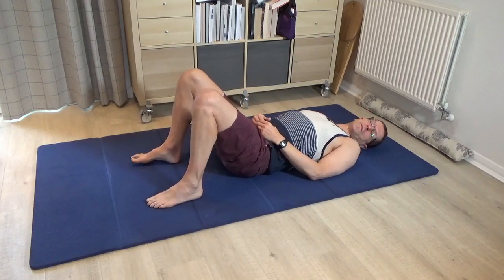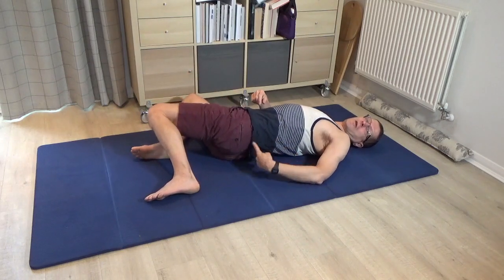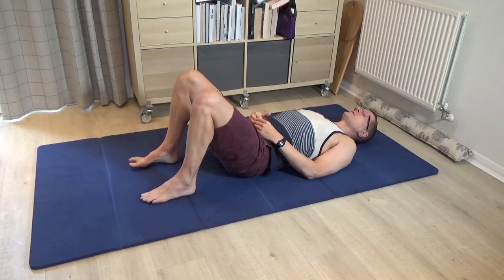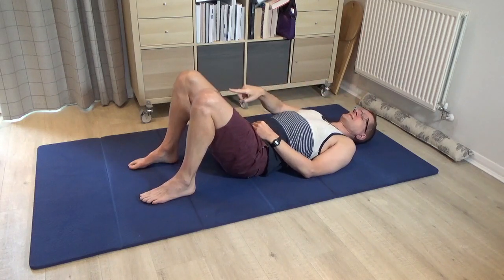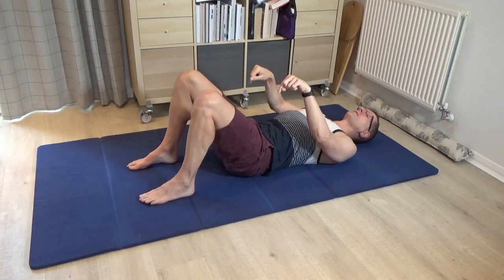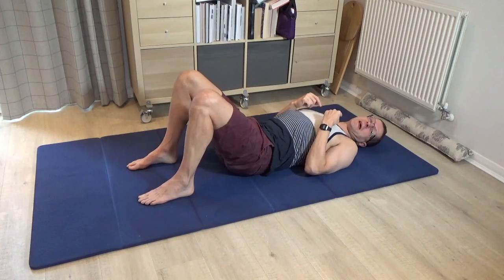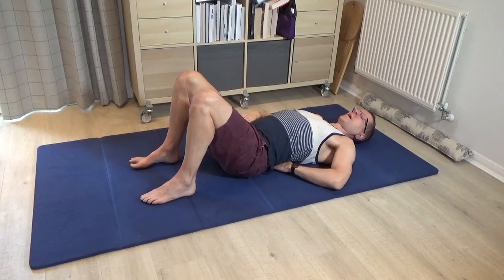Imagine that you are lying on a clock, and this clock is painted on the back of your pants. 12 o'clock is towards the head and 6 o'clock is towards the feet. Begin by pressing both feet down into the floor to roll the pelvis to 12 o'clock towards the head. Then you can think of the feet becoming super light to help you arch the lower back and go towards 6 o'clock.